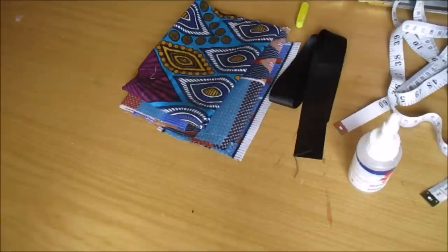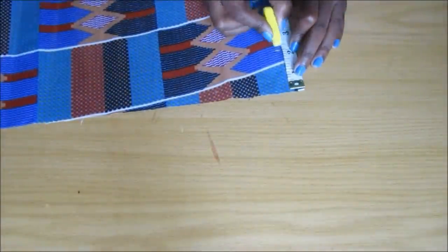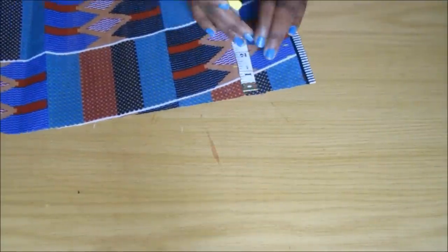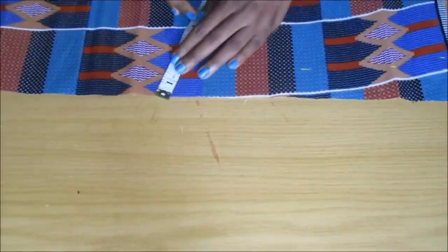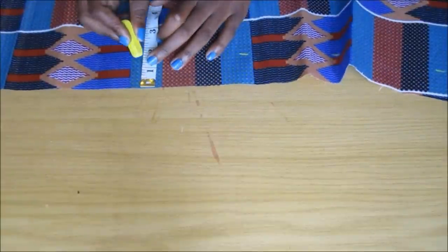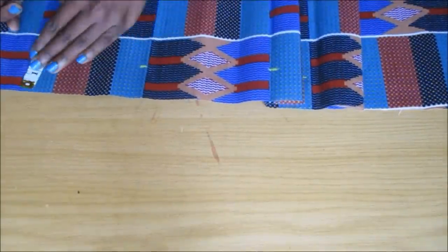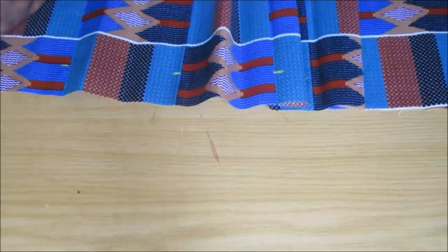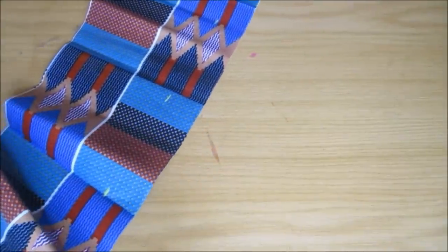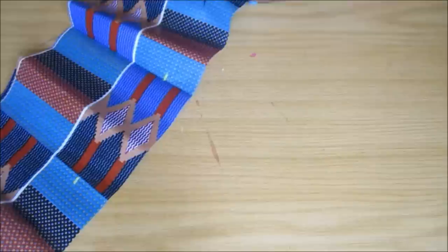I'm going to list all the materials in the description box below. To start, I measured about 1.5 inches of strips of fabric and then I cut them. The length of this particular fabric was one meter, but it really doesn't matter how long it is because at the end of the day it will depend on you — how long you want it to be and how big you want the little flowers to be.